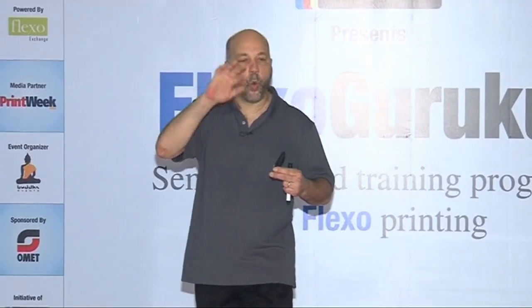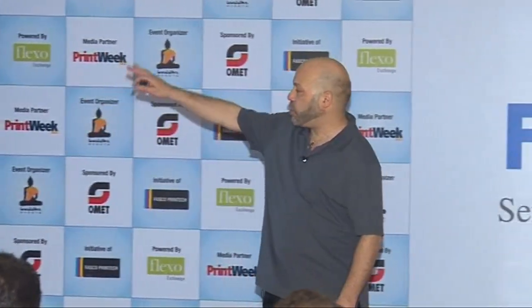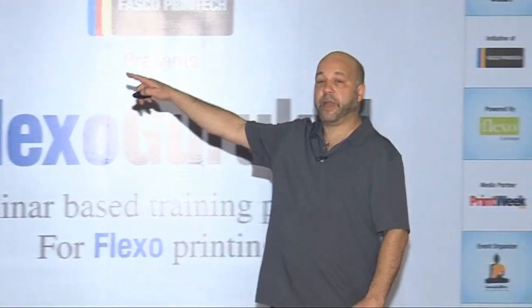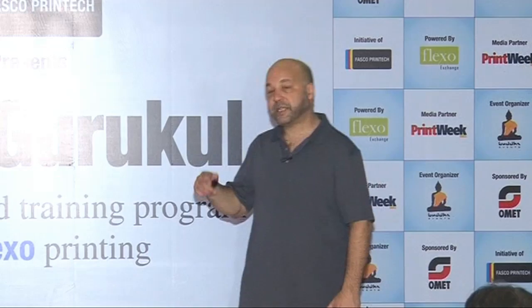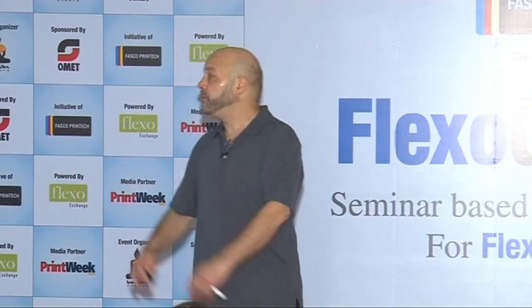It can produce what we call a wormy look instead of a nice flat lay-down. Also with water-based ink, it's mostly gone when the ink gets dry and it doesn't become a permanent part of the image. Advantages of water-based ink: it prints well on paper, it's less volatile than alcohol so you don't have to adjust viscosity as much, it's safer, and it has a lower environmental impact.